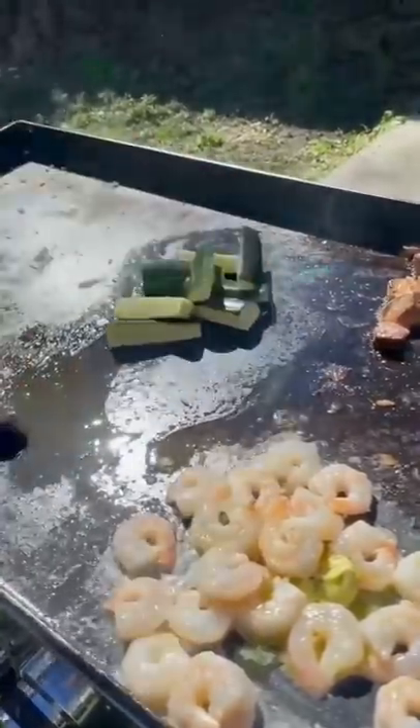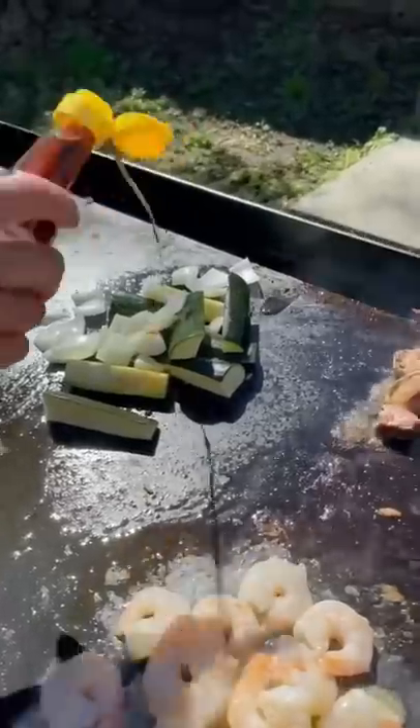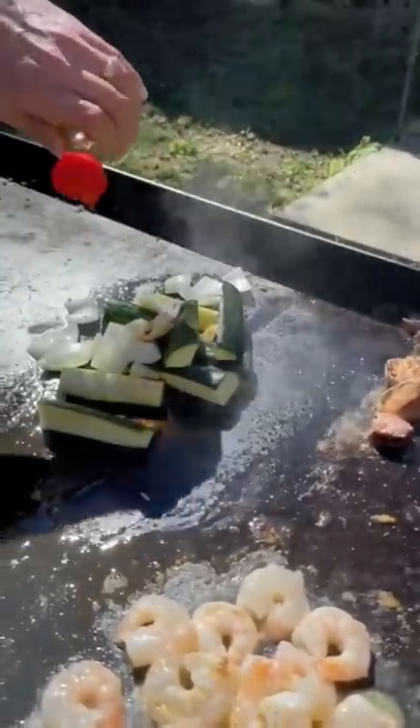Put your zucchini. Chopped onion. You can see it all. Soy sauce. Put your salt and pepper, y'all.